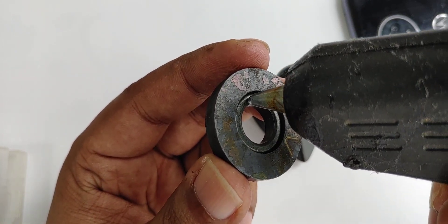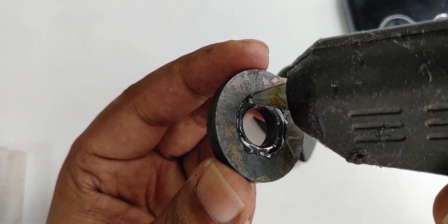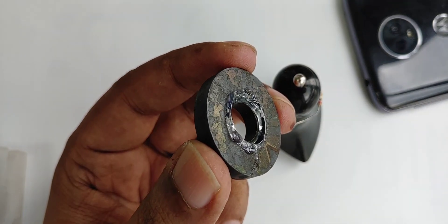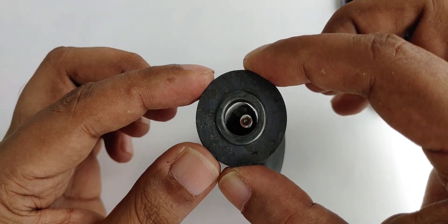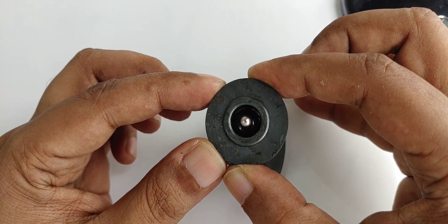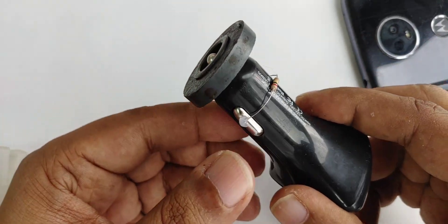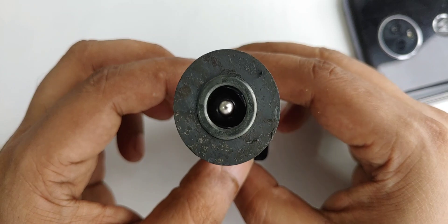Without a SIM card — because many people want this without a SIM card, and with this method you don't have to use any kind of SIM card. It should be placed exactly in the middle, as you can see — exactly in the middle.